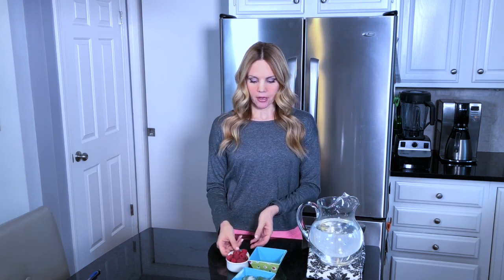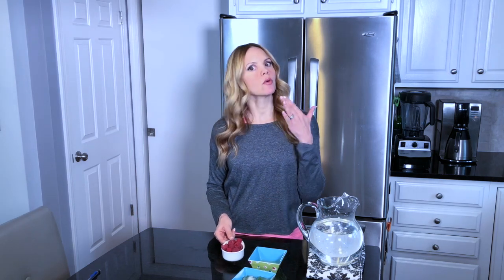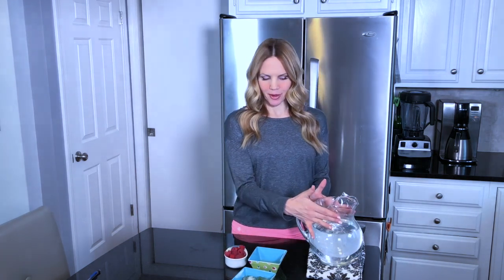What you're going to need for today is 64 ounces of purified water, a half a cup of raspberries, some mint leaves, and some lemon juice or lemon slices. I already portioned out my 64 ounces of water here.